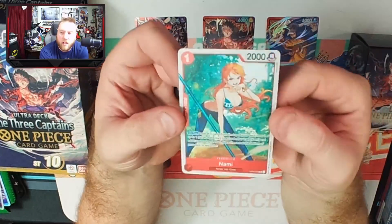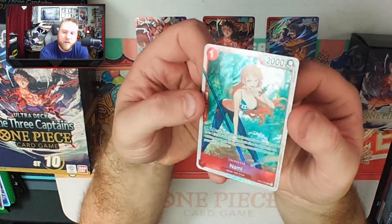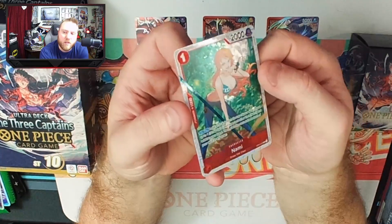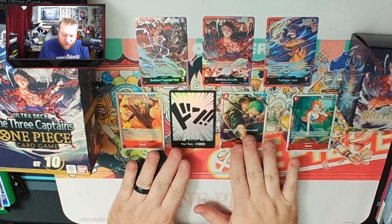Then we've got the Nami, which is a rare from OP01, but she's also got the texture treatment with the foiling, which is so freaking cool. I love that they put so much effort and energy into making all of this look so good.